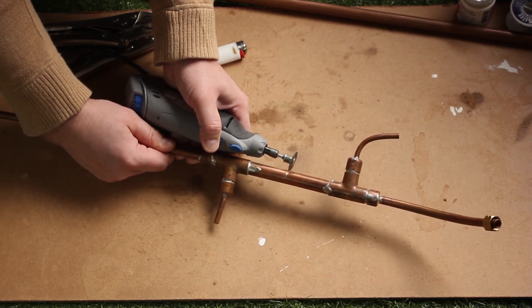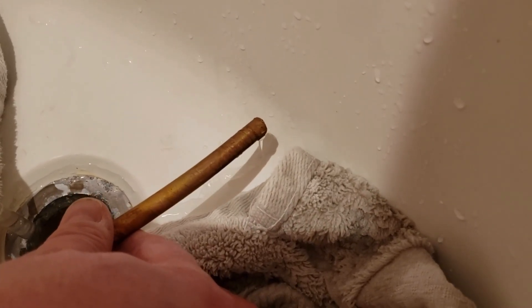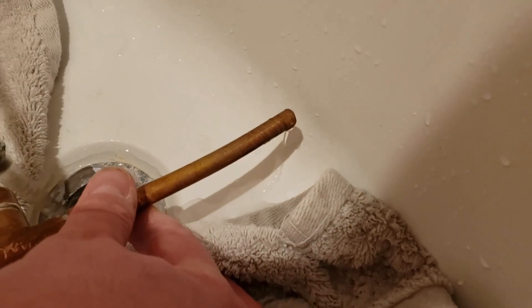When I pressure tested the water jacket, water was coming out where it shouldn't have. So we're going to have to make a repair — shown here in fast forward.